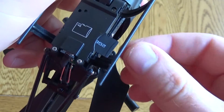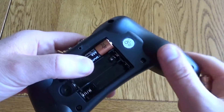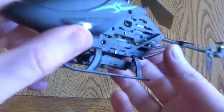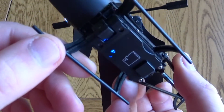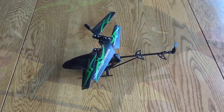You also get a 2 gig memory card that comes pre-installed in the camera. The remote control takes three AAA batteries. Once you've put these in you're ready to get out and start flying — just turn it on and you'll see lights on the helicopter, and there are lights on the camera too so you can confirm it's recording; that light changes red.